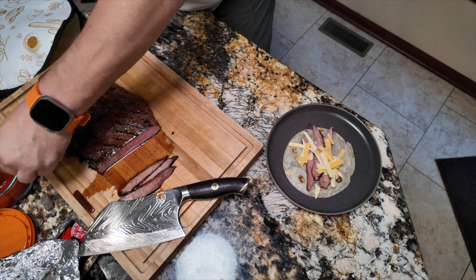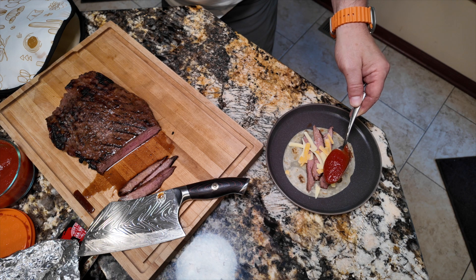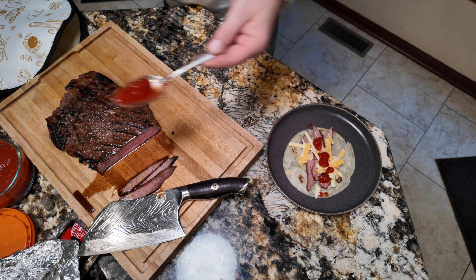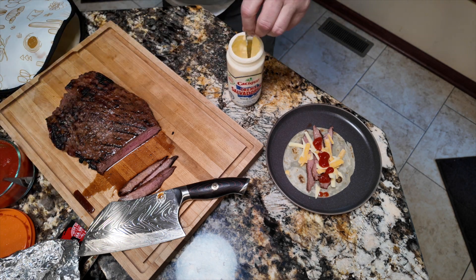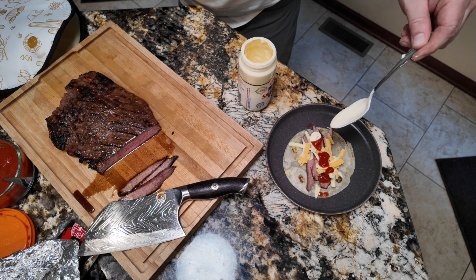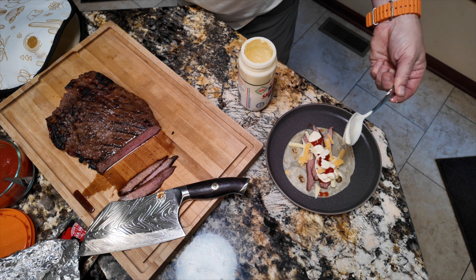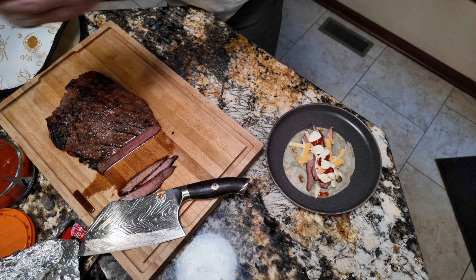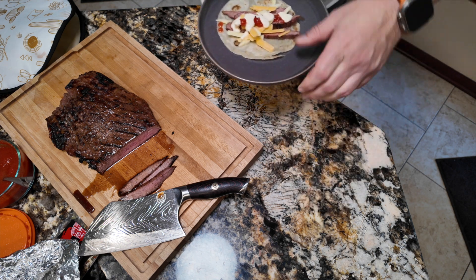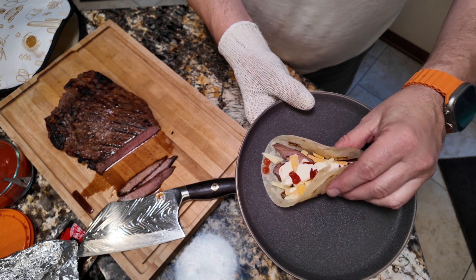A little diced onion and cilantro would be good too. A little salsa — notice it's really just like restaurant style, sort of a tomato sauce with all the flavor. And then we have our salvadoreña crema, just going to drizzle a little of that on. In the last video I had a little shredded lettuce from the garden, but we didn't do that this time. I'm going to take a quick bite.